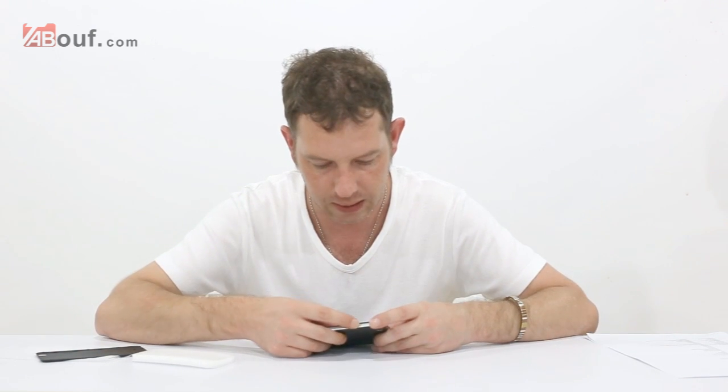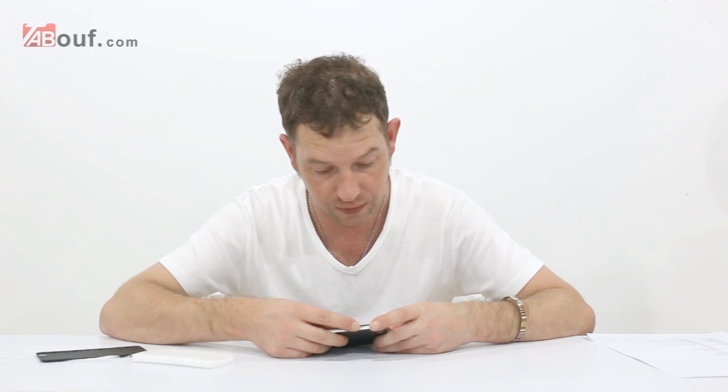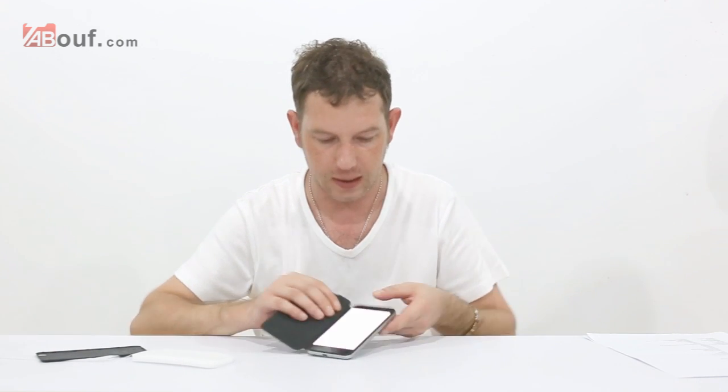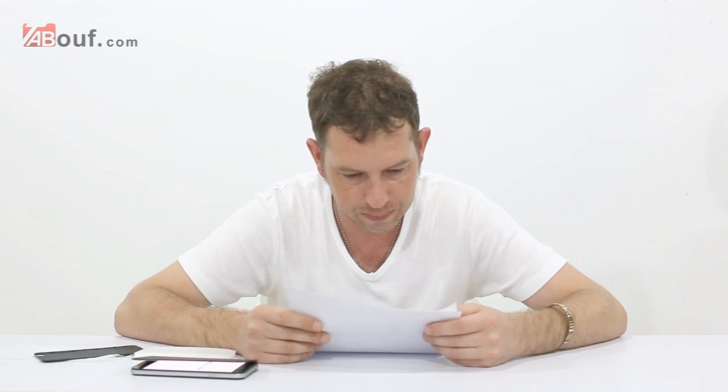We're going to turn it on now, and while it's booting up I will tell you the spec. It's really, really fast. That's the screen resolution — like I said, it's retina, so it's really, really clear. The ROM is 4 gig. It's micro USB. The size is 142 mm by 67 mm by 8.6 millimetres. It has 1,024 MB of RAM. The CPU is a MTK6589. It is dual SIM, as we've seen.